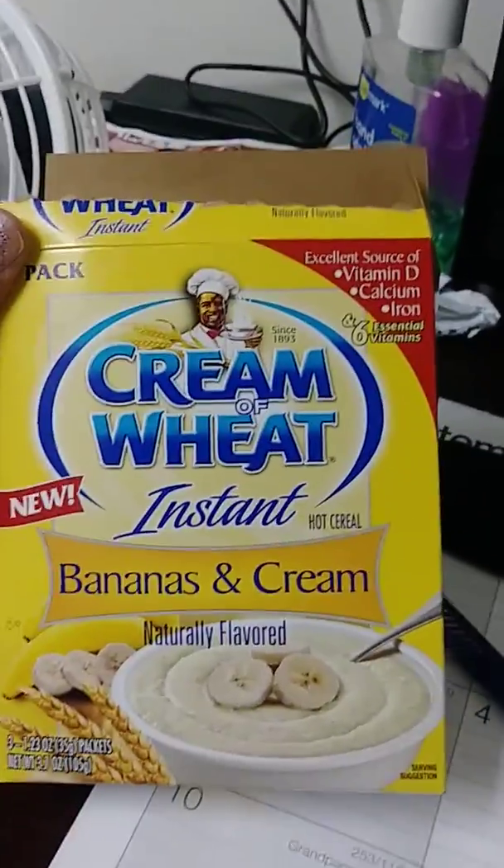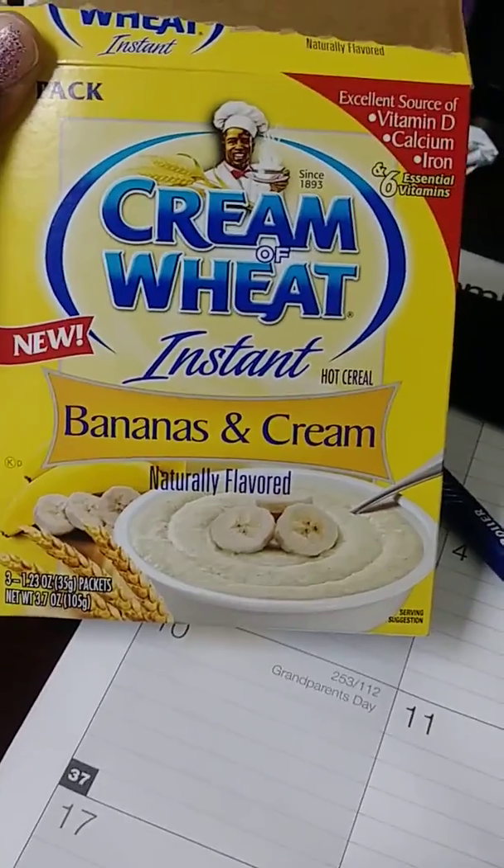I believe my kids will love it. It's enough to make a packet alongside breakfast eggs, meat, toast — whatever you do. That's about the portion size for one person with their breakfast, maybe more, because it looks like it will make a small bowl. So yeah, that's my take on Cream of Wheat Instant Bananas and Cream.